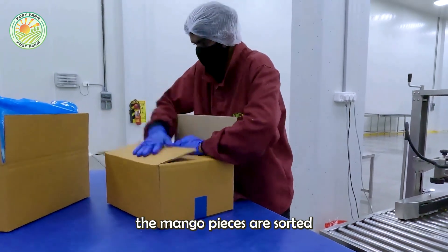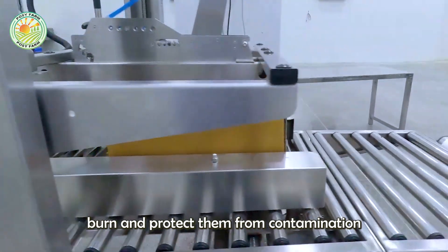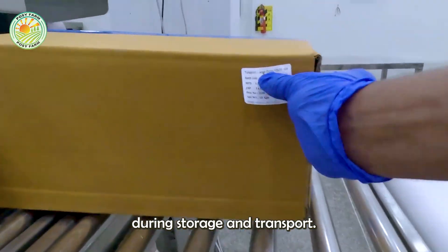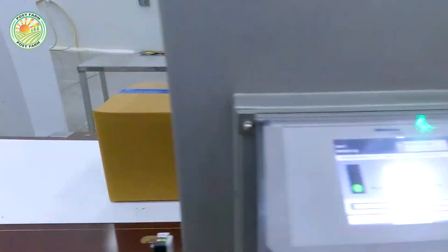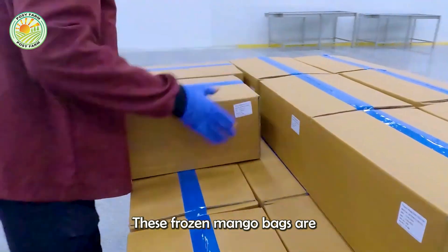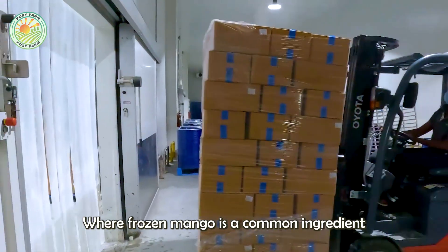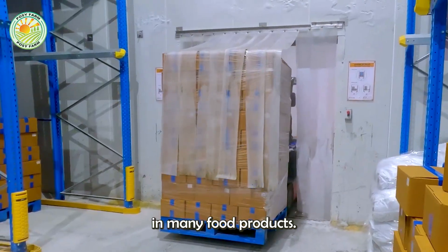After freezing, the mango pieces are sorted and packed into sealed bags to prevent freezer burn and protect them from contamination during storage and transport. These frozen mango bags are then sold directly to consumers or exported to various countries, where frozen mango is a common ingredient in many food products.